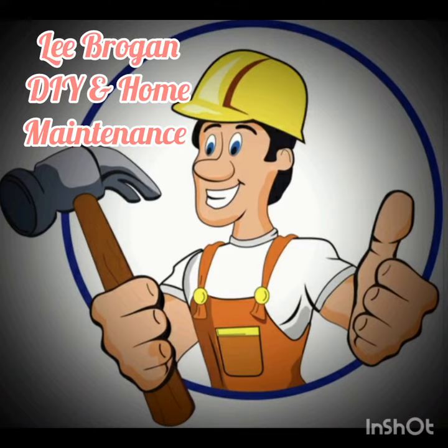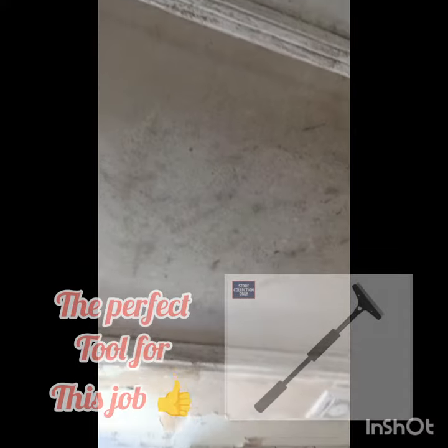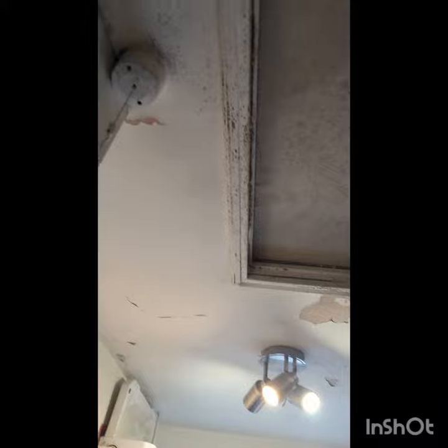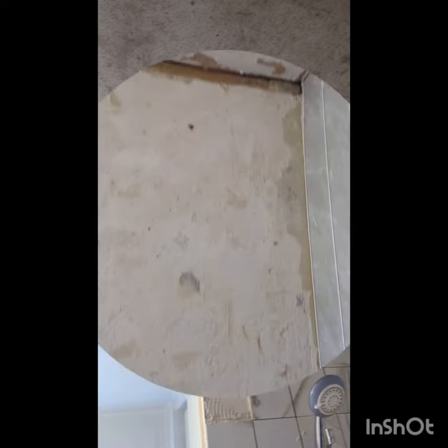Hello there, it's Lee from Lee Program of DIY and Home Maintenance. Today we're sorting a ceiling out in the bathroom. The ceiling itself has had a lot of years of water ingress and it was never miscoated, so the whole lot had to be removed. None of that paint stayed. So three to four hours of continuous scraping and sanding, we got all of the paint off and got it all cleaned back. This entire bathroom is in a similar sort of situation. Unfortunately, a lady was ripped off previously, so because it's such a big job, we're going to tackle it in little bite-sized chunks.